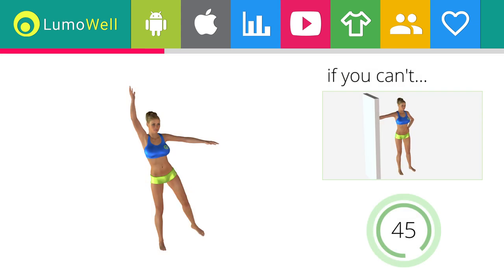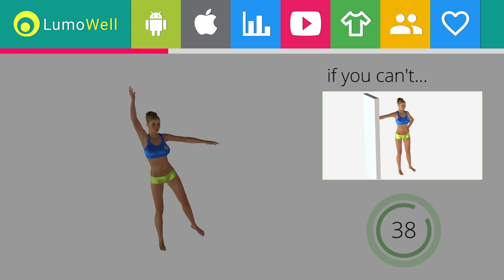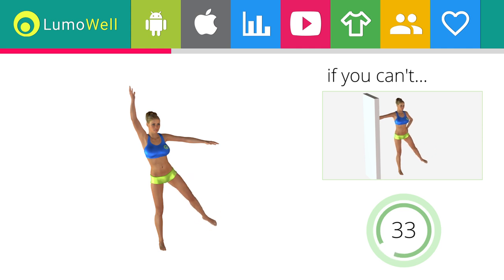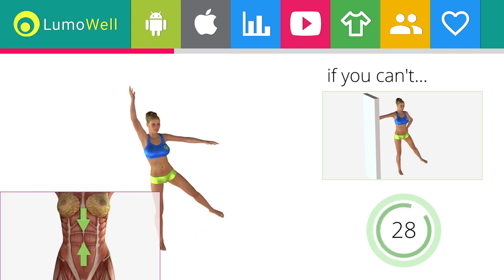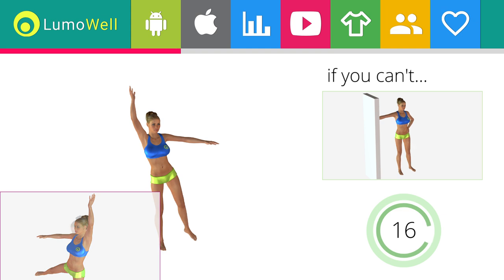Switch sides in the shortest time possible. If you can't do it, try keeping both feet on the ground before lifting the leg. Don't turn your head to not risk losing your balance — stare at a fixed point in front of you.